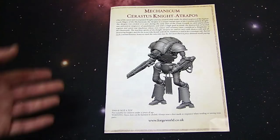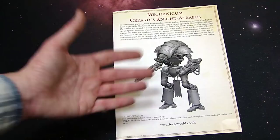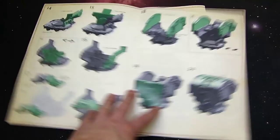But this guy isn't too bad either. He's got the Mechanicum Cerastus styling up here on the upper carapace. This is a Cerastus pattern so it's bigger, it's gonna stand taller. What's also cool about it is that it has additional rules — it has the flare shielding. It has specific 40K rules so definitely jump over to Forgeworld and check those out, it's a free download right now.